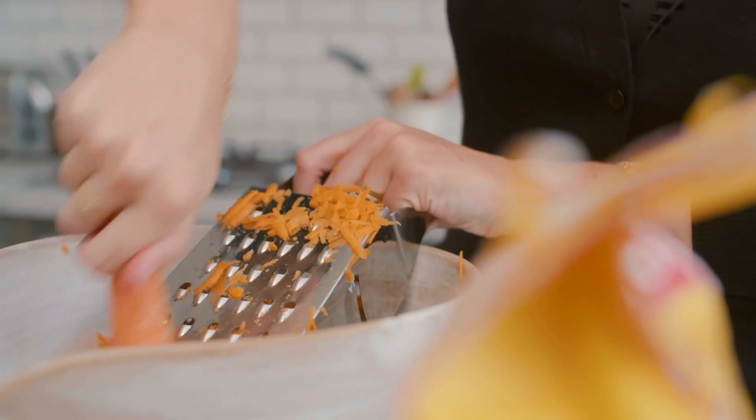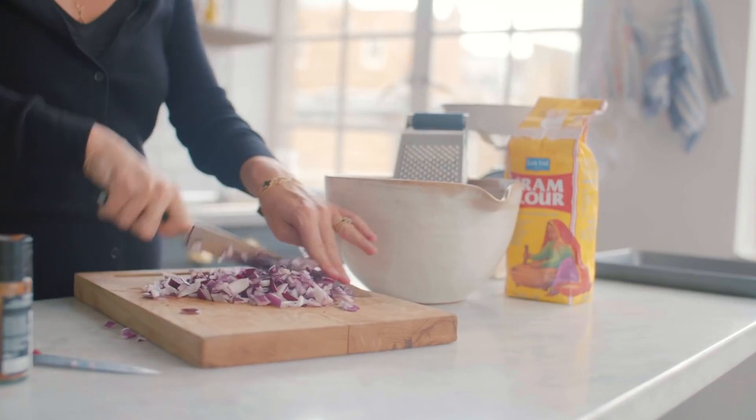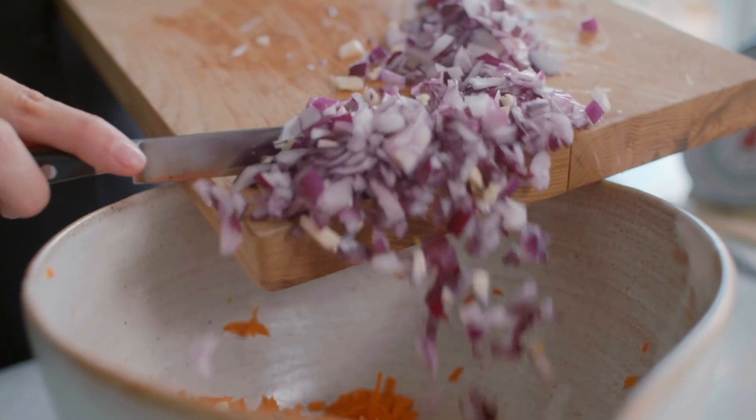I'm going to be a bit lazy today and skip the peeling step — definitely peel them if you'd like to. Then I'm going to chop up my red onion and my garlic. You want to chop them really nice and small because they are going to be mixed throughout, so you don't want massive chunks of garlic or onion. Add those to the bowl as well.